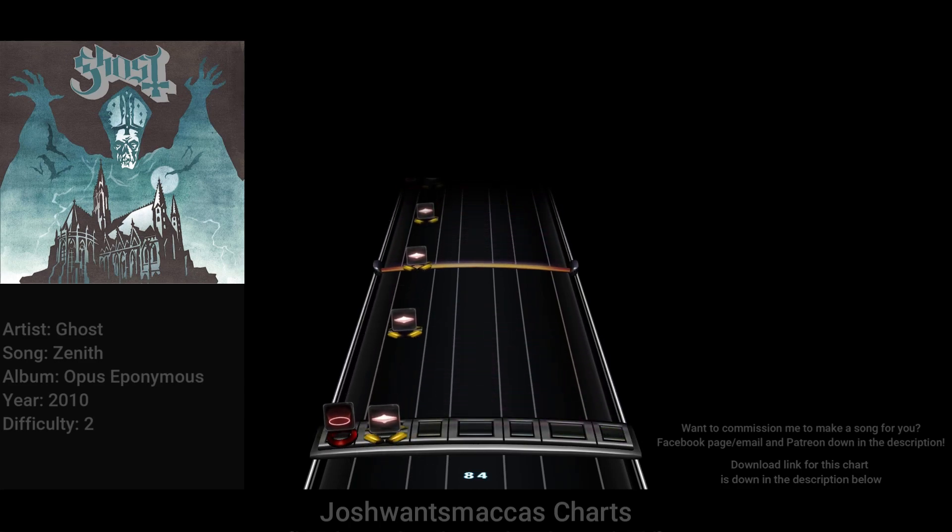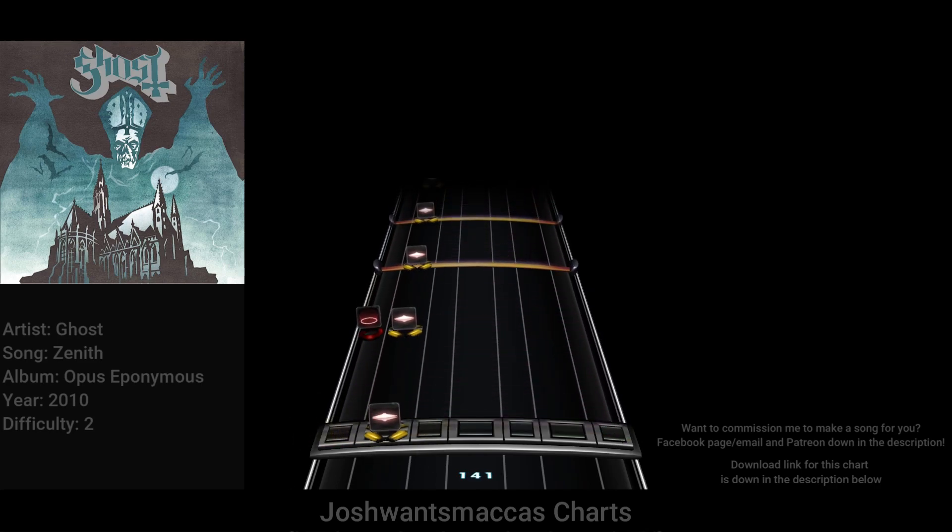Little darling, it's been a long, cold, lonely winter. Smiles returning to the faces. Little darling, it feels like years since it's been here. Here comes the sun, here comes the sun, and I say it's all right.